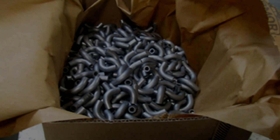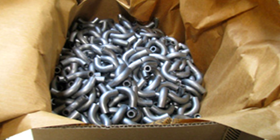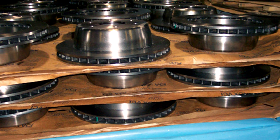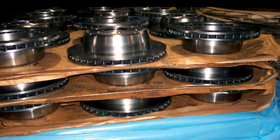Vapor protection is important because when you store your parts in bulk, you don't have to worry about wrapping every individual part. Our VCI emits from our paper and fills up the area in which your part is being stored, even when our paper isn't in direct contact with your piece.